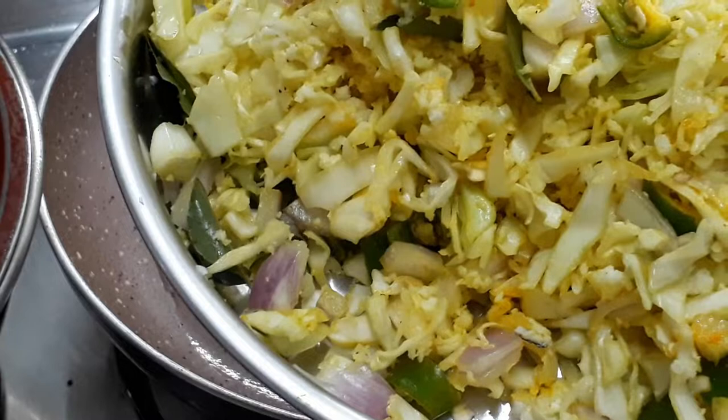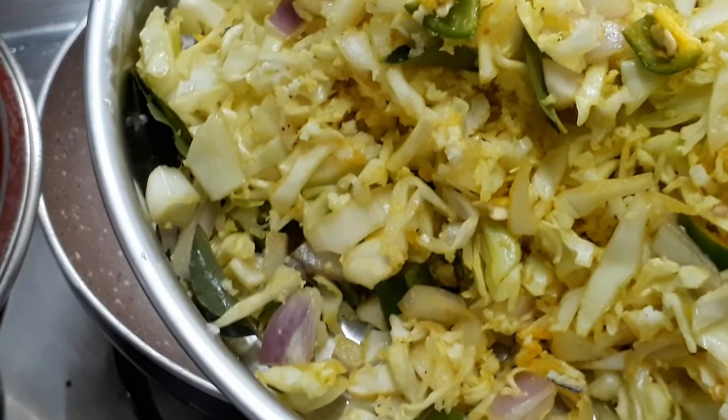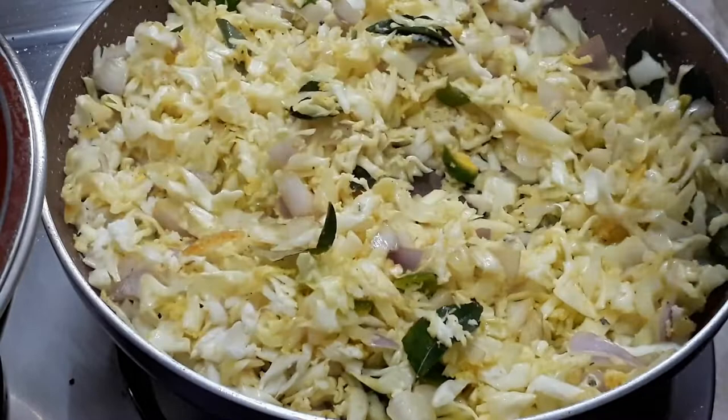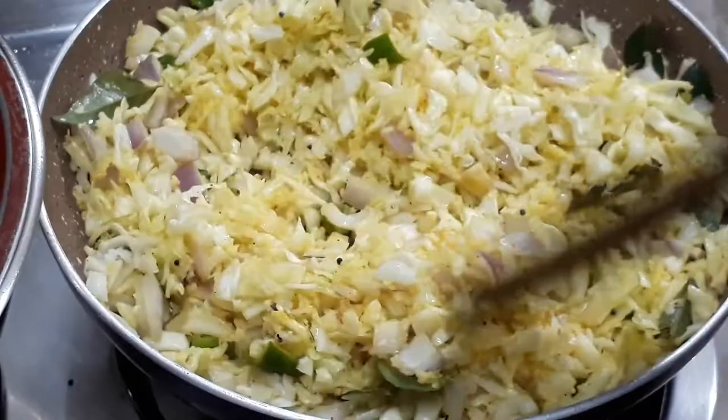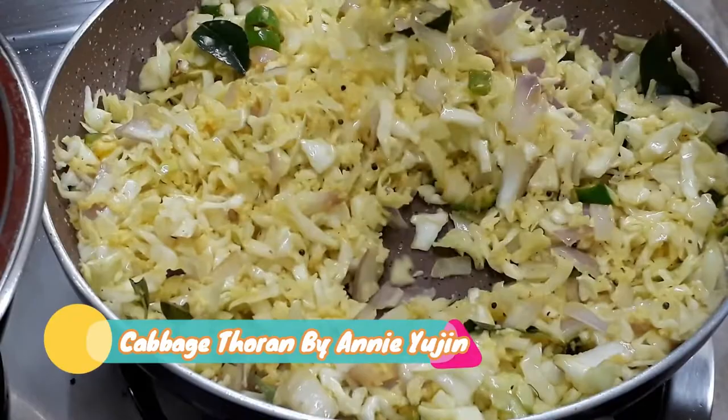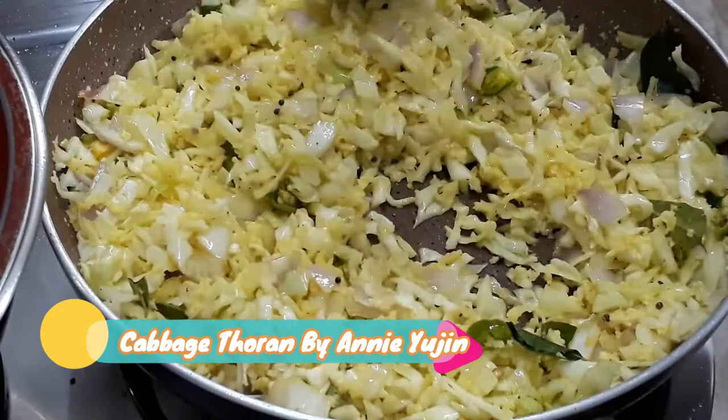As we cook the pot, we will cook the pot. We will mix it up. We will mix it up in a little bit. I am going to cook it too.